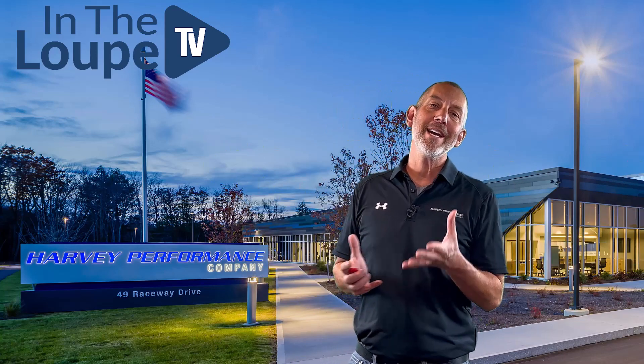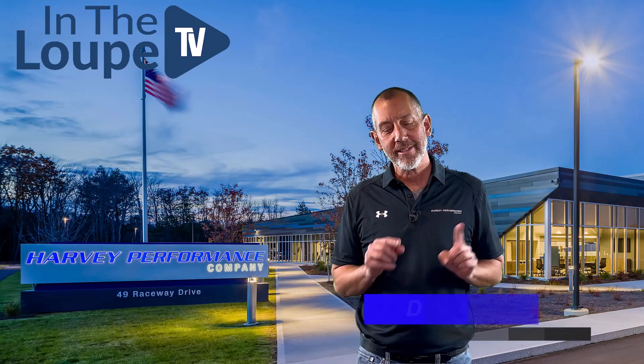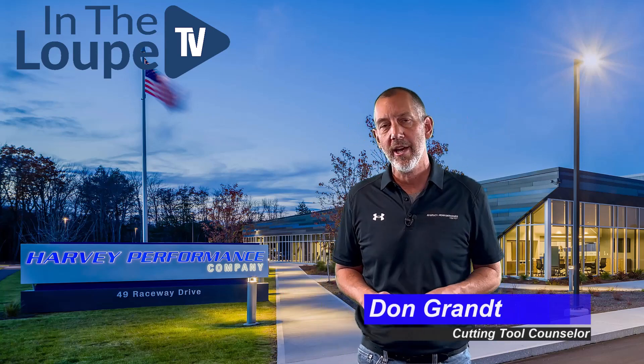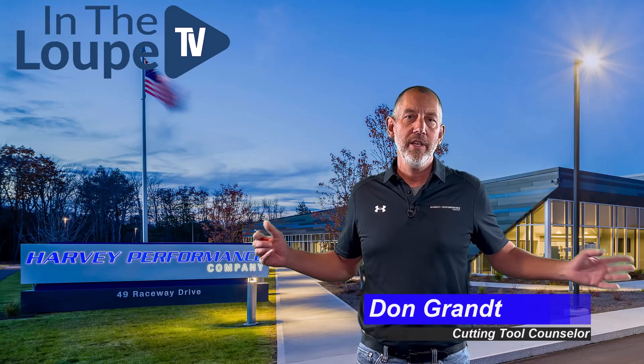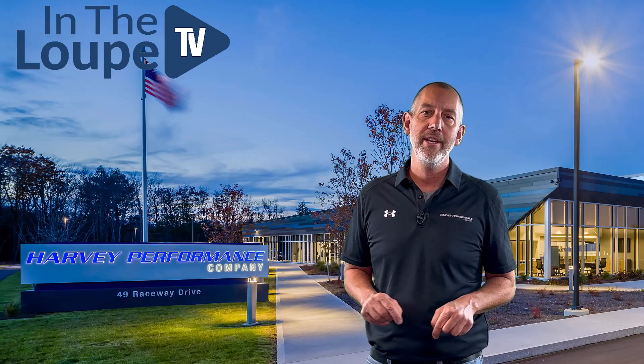Well hello folks, welcome! Thanks for joining me on another episode of In The Loop TV. I'm your host Don Grant, CTC Cutting Tool Counselor from Harvey Performance, here with another exciting episode.